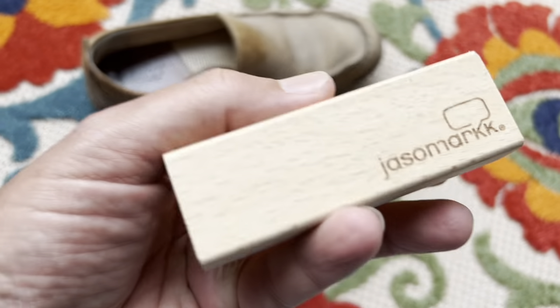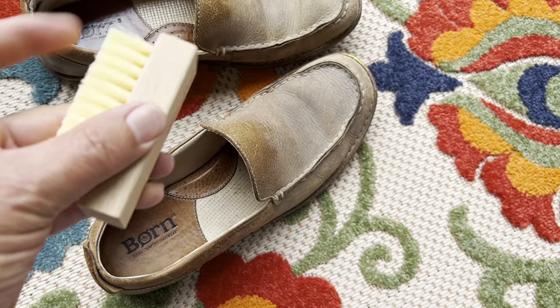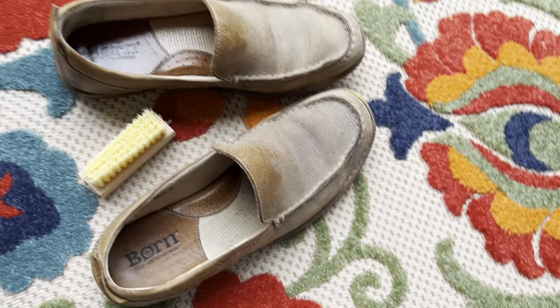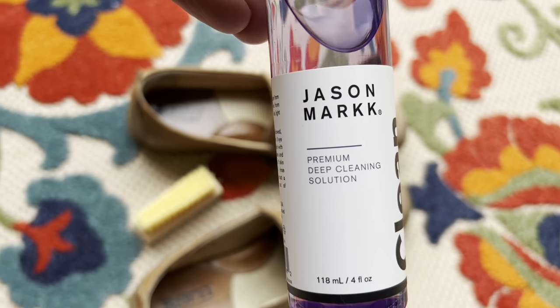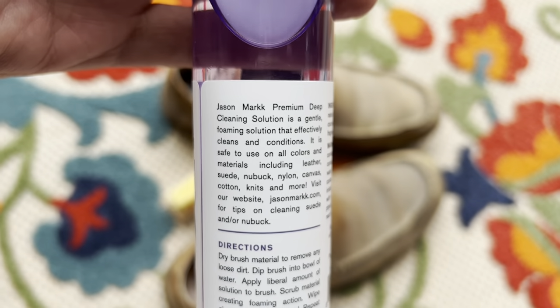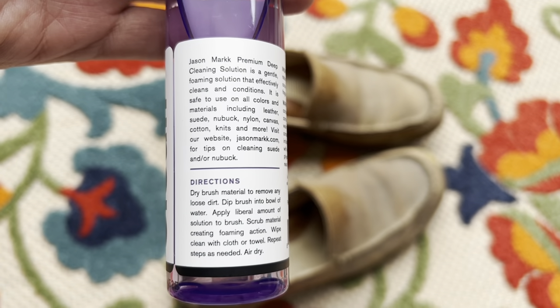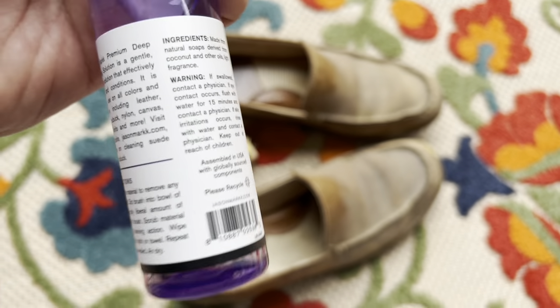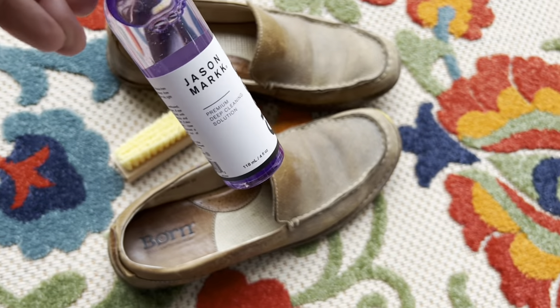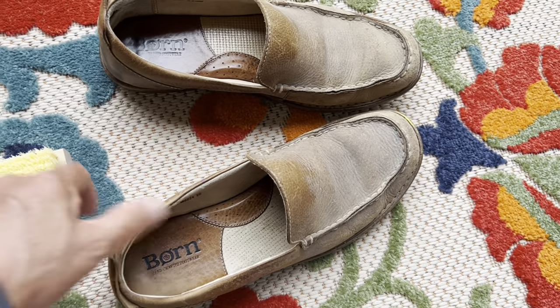Let's just get a brush - Jason Mark, just a little brush. Let's try Jason Mark Premium Deep Cleaning Solution. We're going to follow the directions and try to clean these up. Don't throw them away, clean them up.